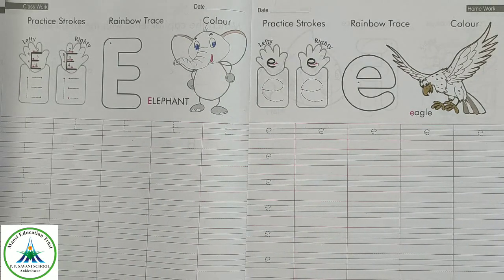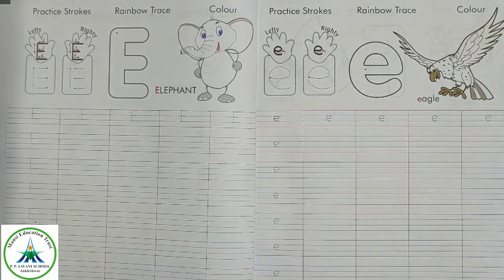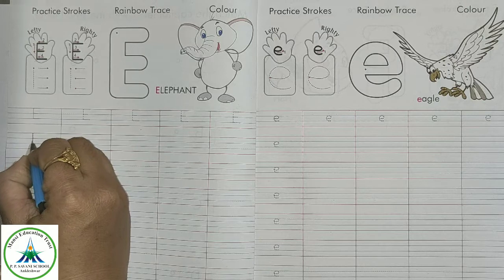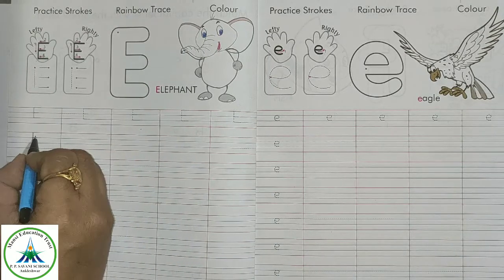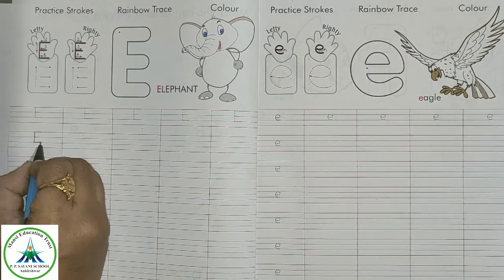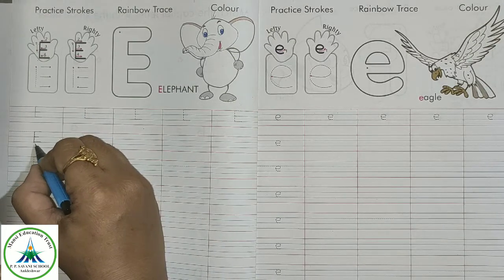Let's see how to trace and how to write capital letter E. To write capital letter E, make a standing line and three lines. Start from the red line and end it at the second blue line. Now make a slipping line, slipping line, and slipping line — three slipping lines on these three lines.